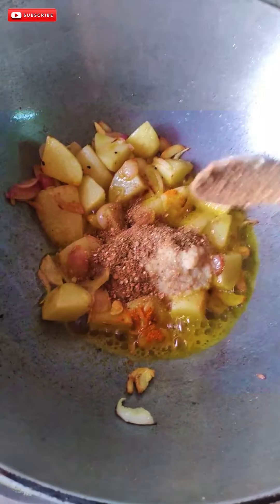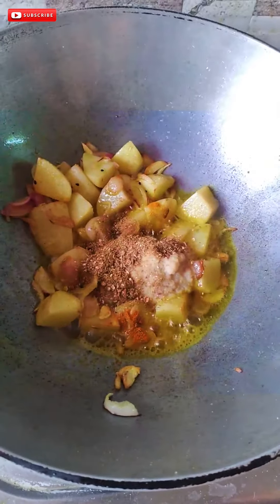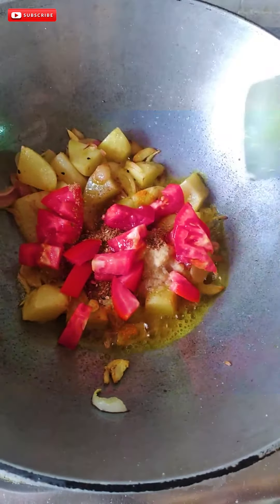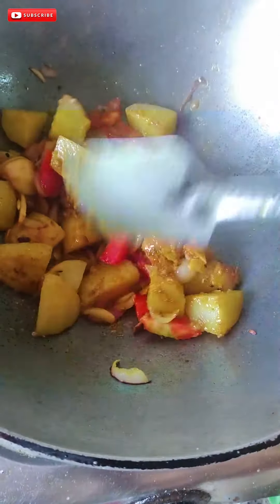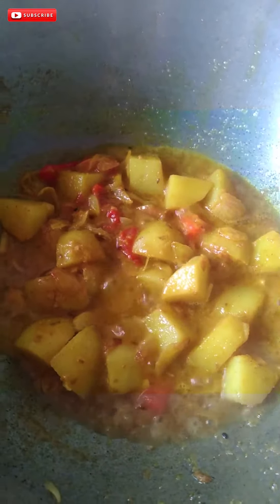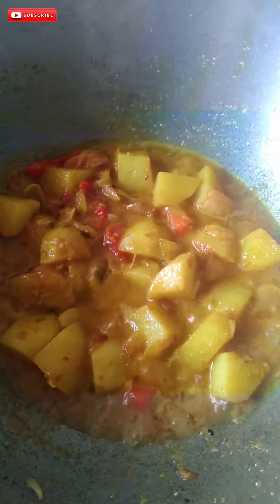We are going to make the tomatoes. The tomatoes are very good. If you want to make the tomatoes, we have that tomato. We are going to make the tomatoes.